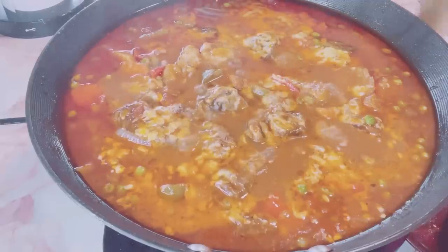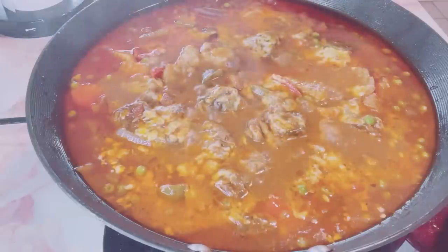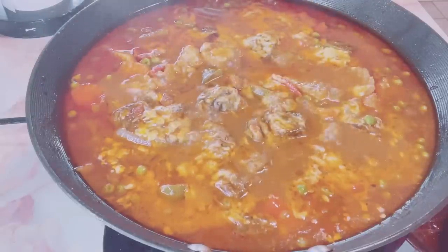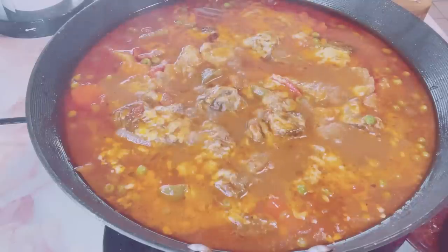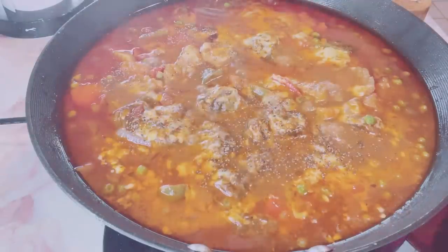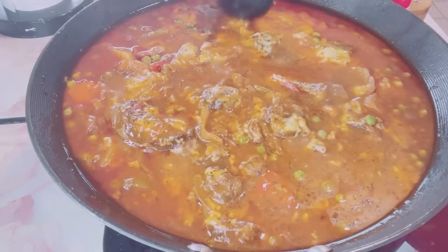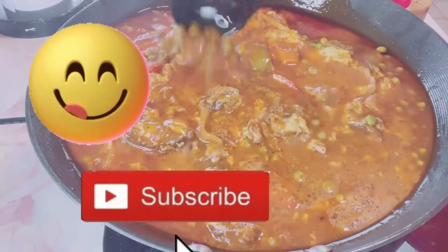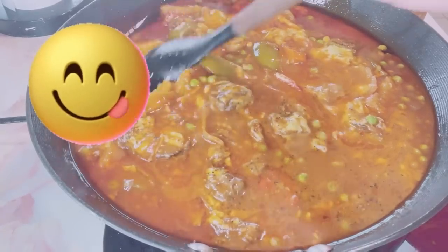Add a little salt. For the final touch, taste your caldereta. Add salt and pepper according to your taste. Add a little black pepper.